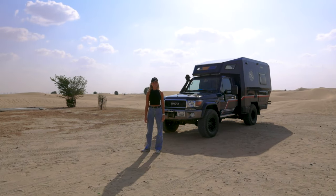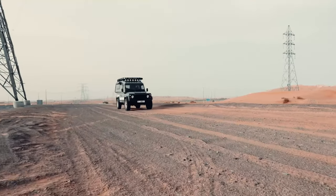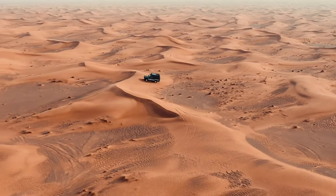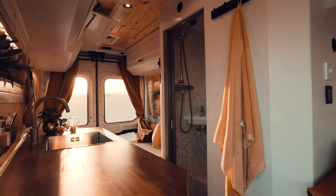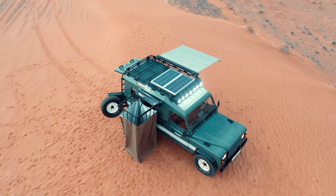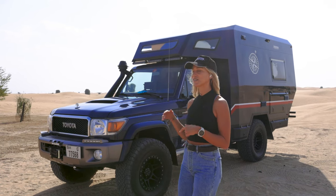Hi guys, welcome to the Freedom Overland channel. Freedom Overland is a company based in Dubai building some pretty cool overlanding vehicles. My name is Isabel and today we're back with a new video of our latest build, the Freedom Cruiser 2.0.